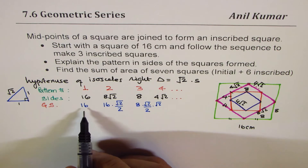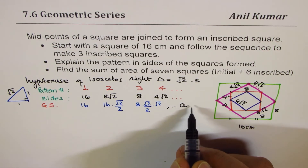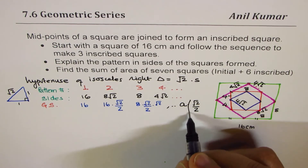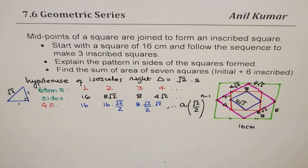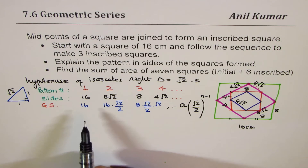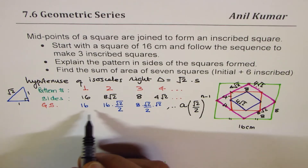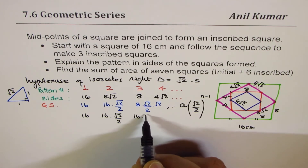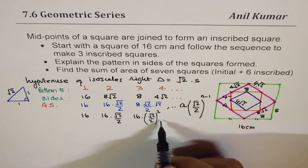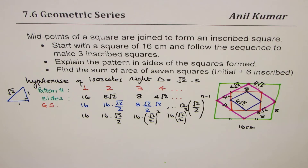The general formula is: if the starting term is a, the nth term is a × r^(n−1), where r = √2/2. In our case a = 16. The geometric sequence of side lengths can be written as: 16, 16(√2/2), 16(√2/2)², 16(√2/2)³, and so on.